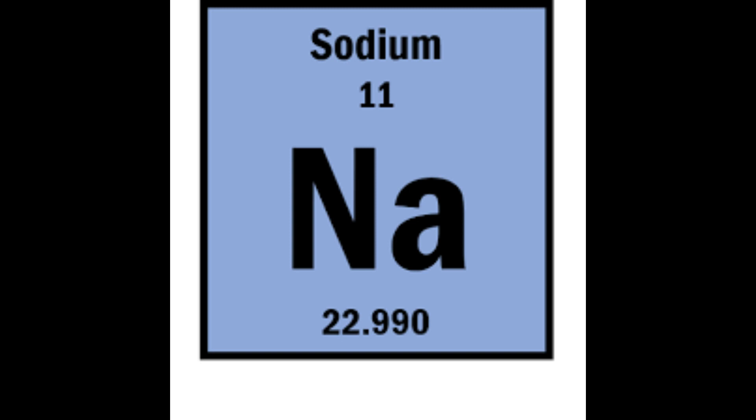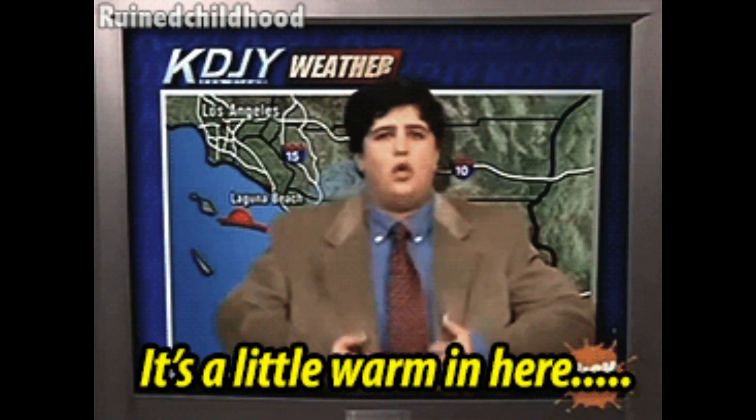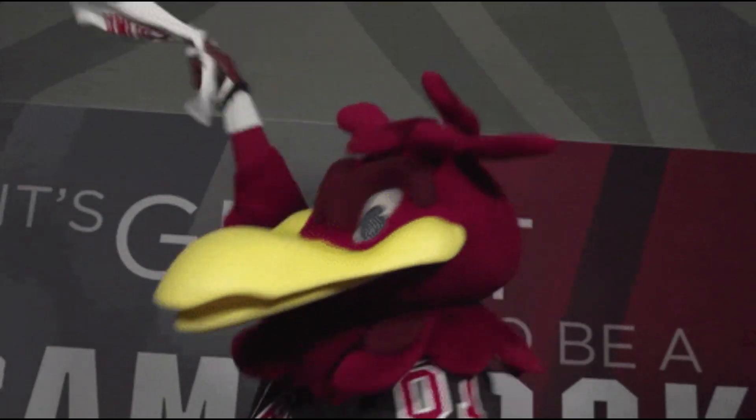The patients we're worried about are anyone who has been exerting themselves or is in hot environments for a prolonged period of time. Endurance athletes, hikers, bicyclists, manual laborers, and concert goers are all great examples.